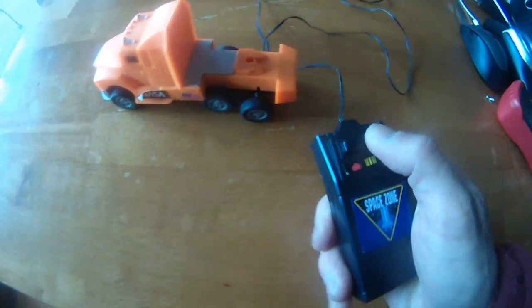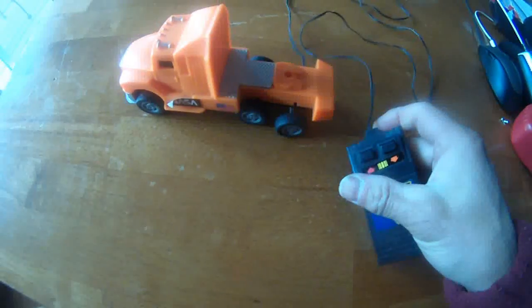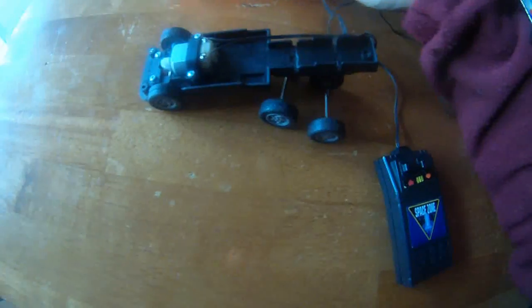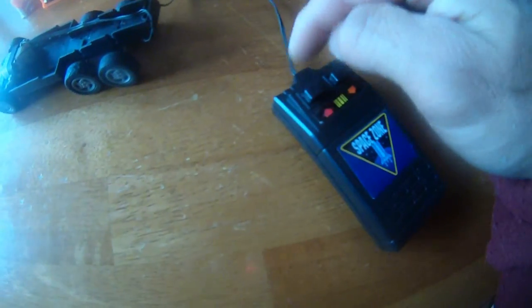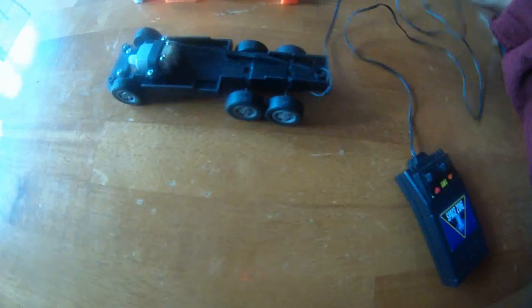Right now, for whatever reason, you can see the motor is not turning, so the car is not moving. I'm troubleshooting this. I think the 3 volts are coming out of the battery, but somewhere along this line there is a short or a break, and that's why I'm not getting the 3 volts at the motor.